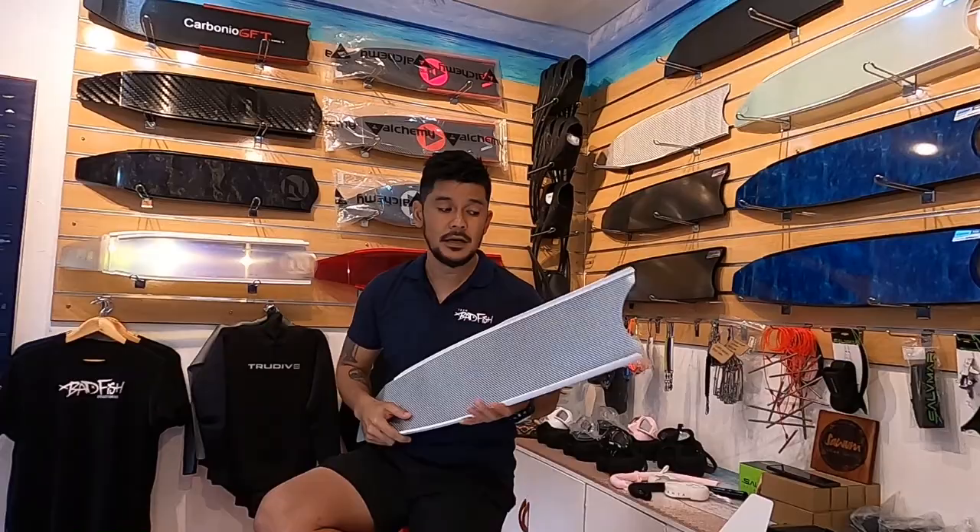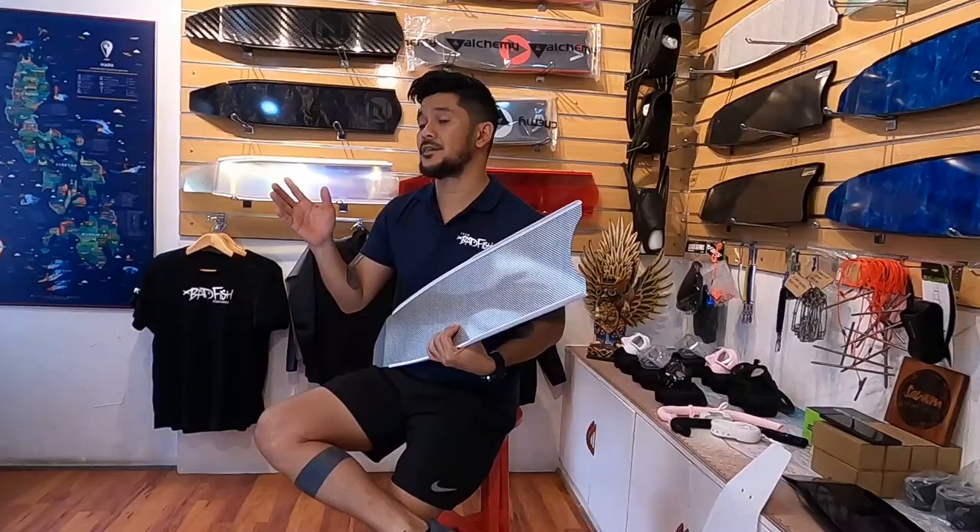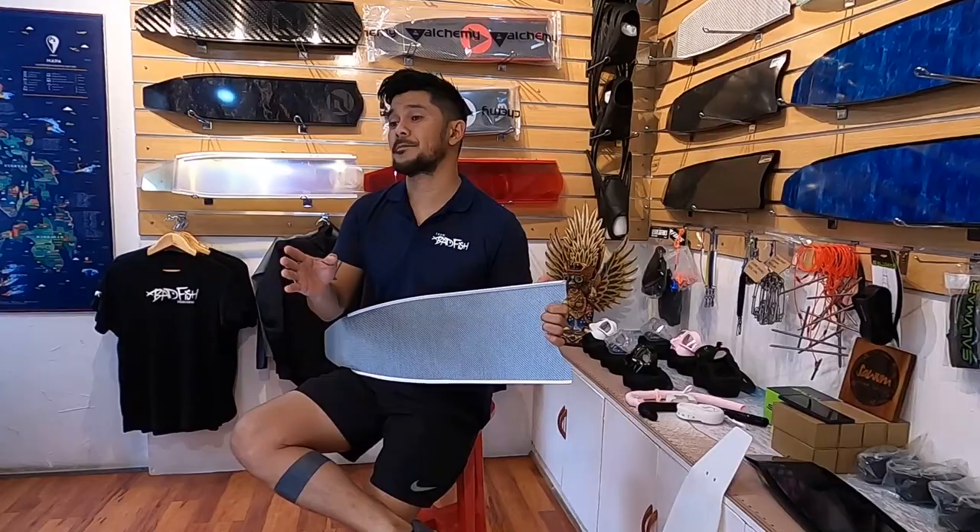For anybody who is 50 to 75 kilos in weight, Leader Fins recommends a soft stiffness fin. If you are 76 up to 100 kilos, you may want to get a medium stiffness fin. And if you are above 100 kilos, then you would want a hard stiffness fin.